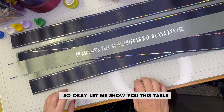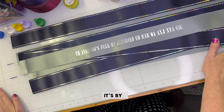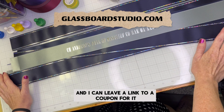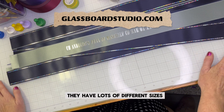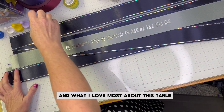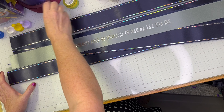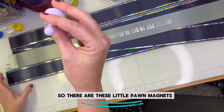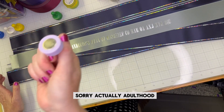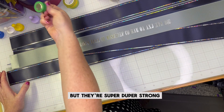Let me show you this table — this white table was a game changer for me. It's by glassboardstudio.com and I can leave a link to a coupon. They have lots of different sizes. This is the glass craft board with the grid, and what I love most about this table is that it is magnetic. There are these little pawn magnets — it takes me back to my childhood, the game Sorry. They're super duper strong and they hold the ribbon nicely.